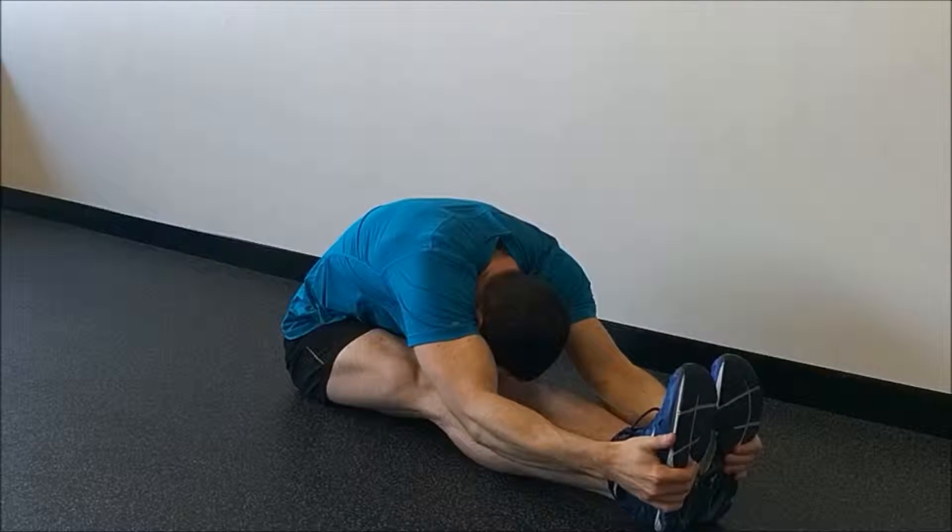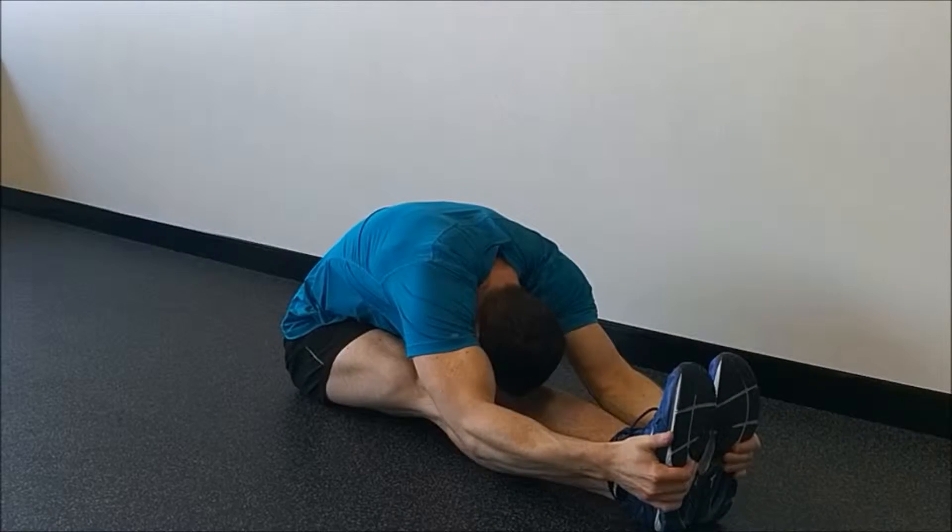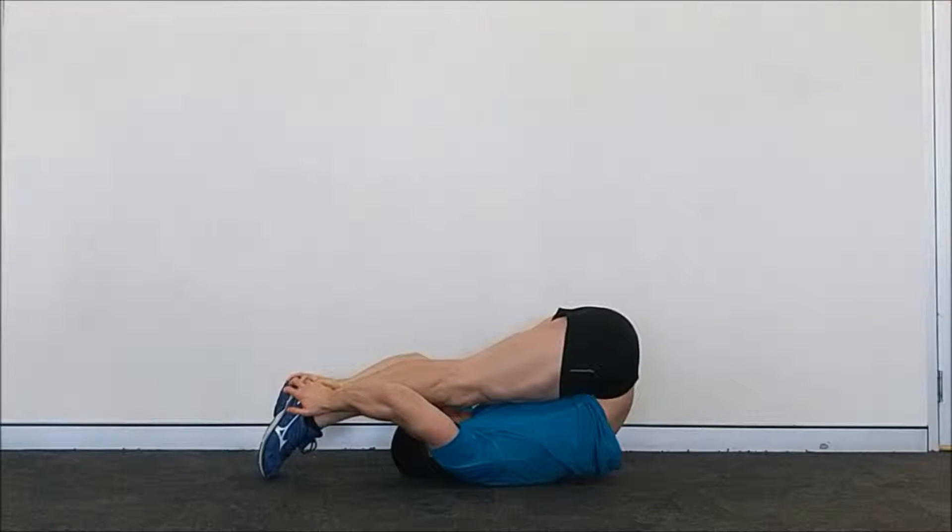The stiffer and less mobile you are, the more energy you will use trying to push through range in your hanging leg raise. Use the following exercises in the order recommended to really improve your pike position and your strength within that position.